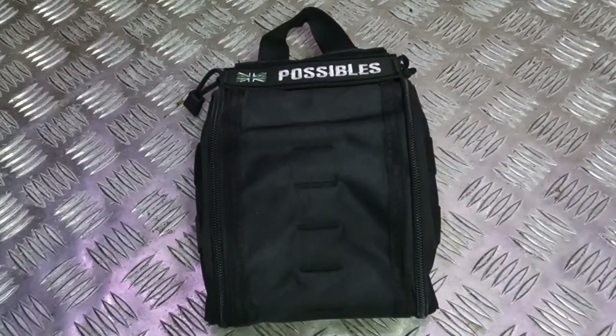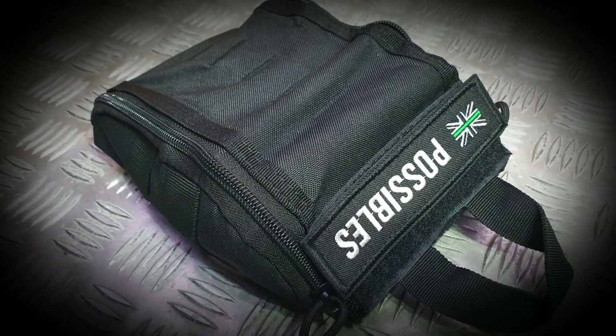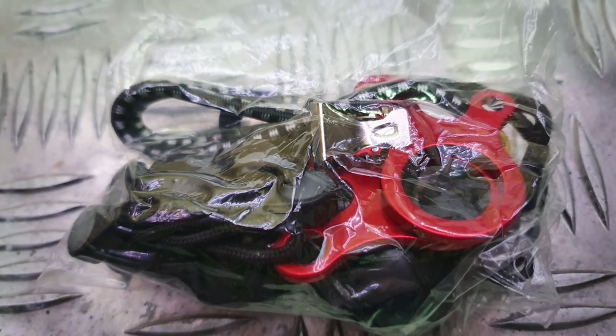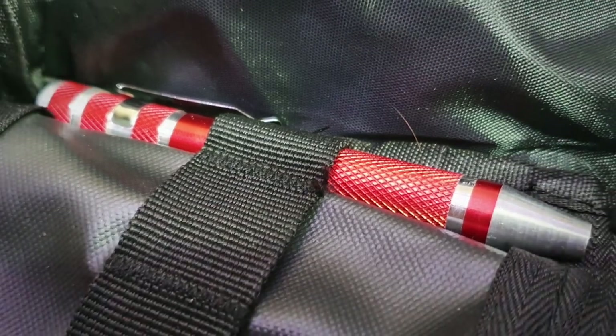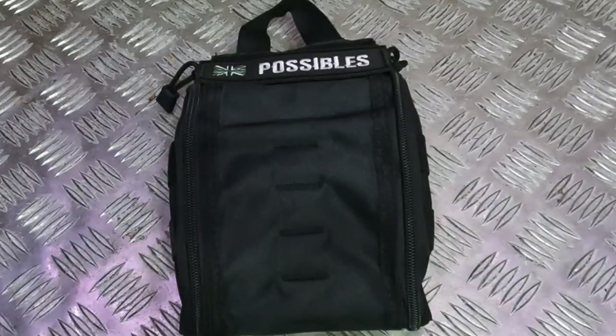Hi everybody and welcome to Oscar Outdoors. Today we're going to go over the contents of my Possible's Pouch.